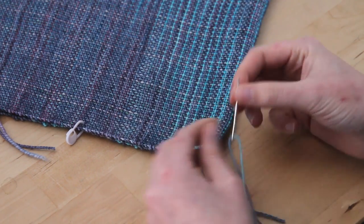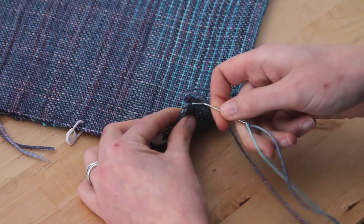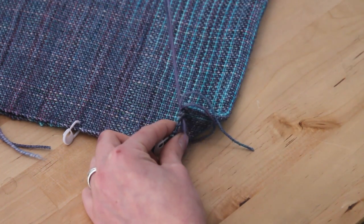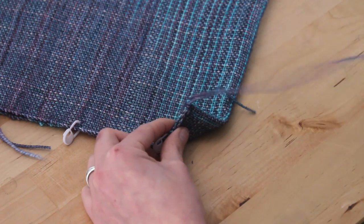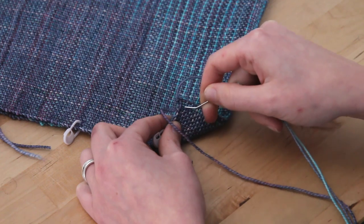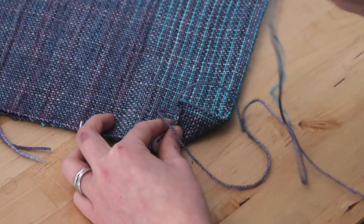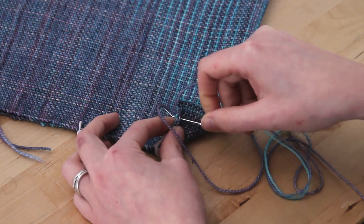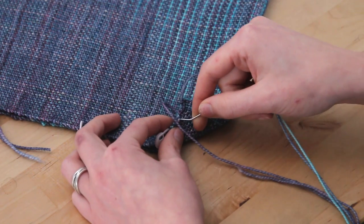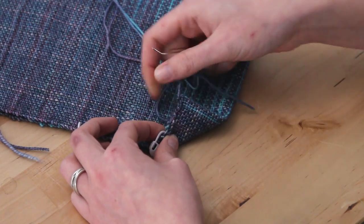To whip stitch, pin this tail out of the way with your finger, then bring your needle from one side through to the other — again through those first two warp threads — and just pull it through. You're going to come back towards yourself and then go back in again, skipping two weft threads. You've got your warp going up and down, weft going side to side. Skip two warp threads going side to side and then go in. Keep skipping two through two threads, going right along the edge all the way up. Adjust your tension as you go so it's laying flat.